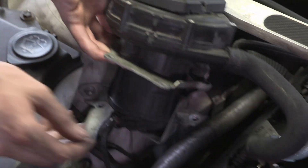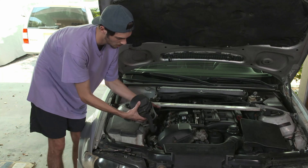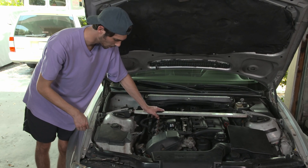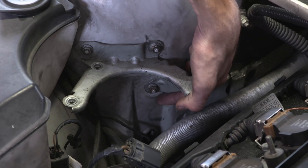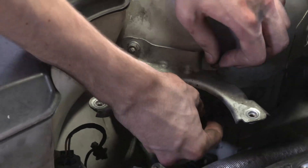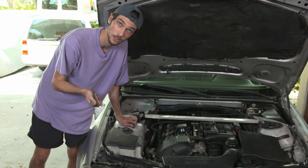When you go to pull this out, you'll notice there's also an electrical connector at the bottom of the pump. Disconnect that and then you can pull it out. Now that we've got that out of the way, you can see there's actually a second bracket that we'll have to take care of. Now that we've got that off, the engine bay already looks a whole lot cleaner.